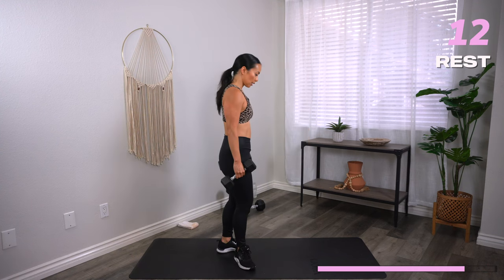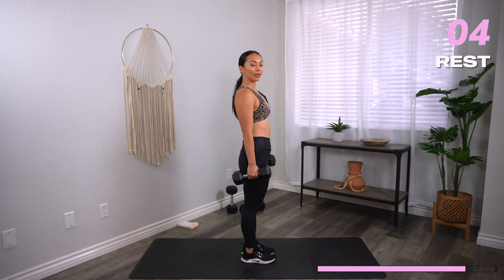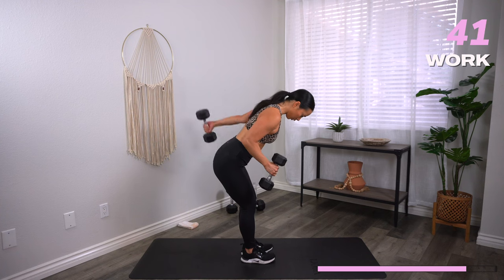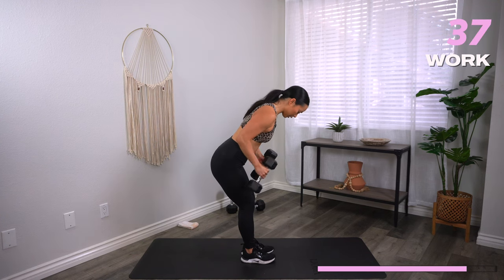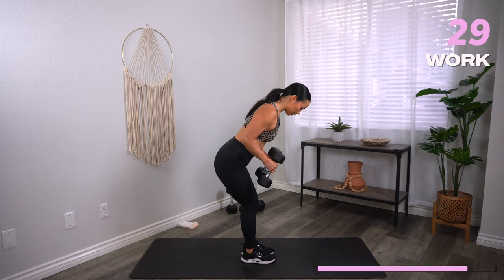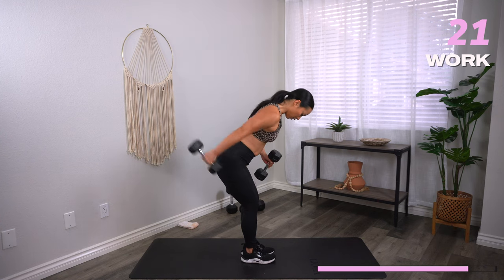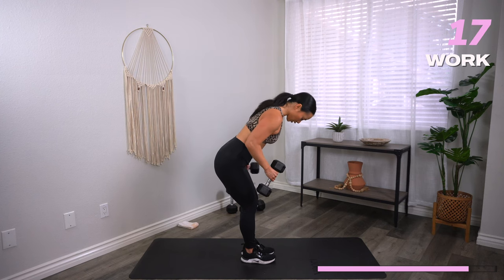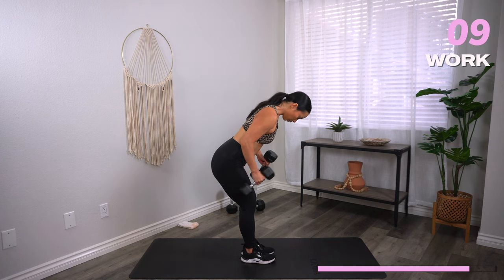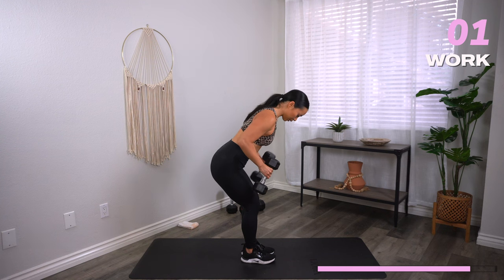Alternating tricep kickbacks — hip hinge position, palms facing in, kick it back, come back in with control, and switch. Three, two, one, let's go. The lever is at the elbow joint — make sure you're not swinging from the shoulders; that's going to totally not work the triceps. Try to resist gravity on the way down — instead of just letting that dumbbell come down loosely, really slow it down and control the movement. Three, two, and one. Rest.